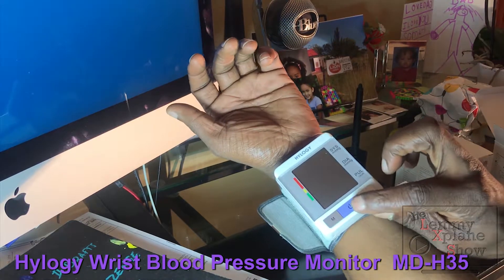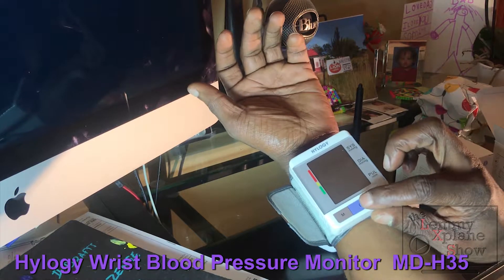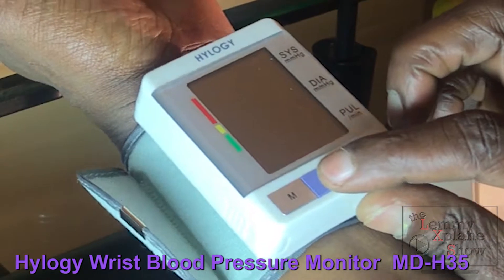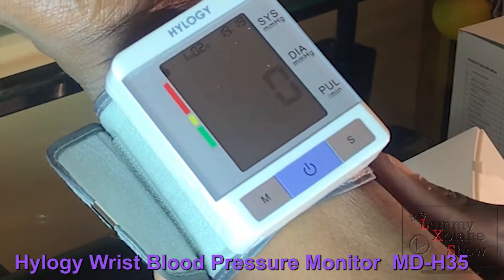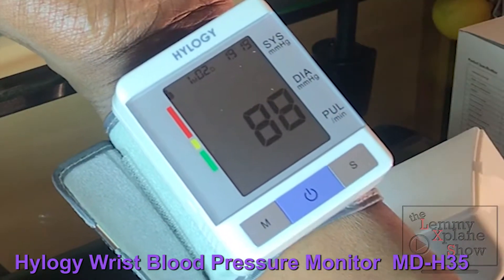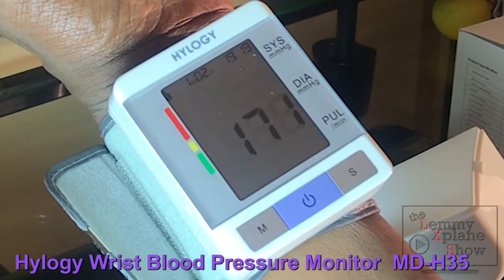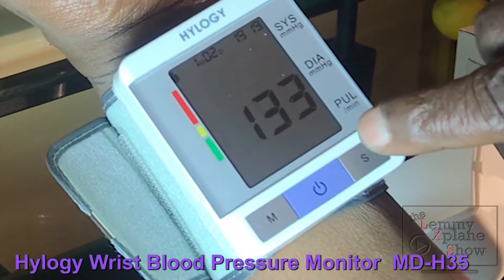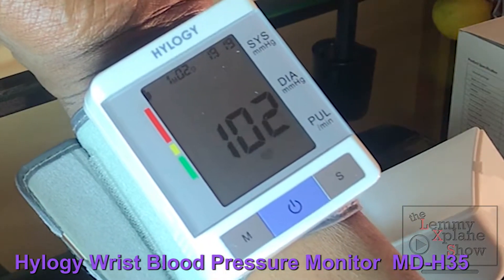For the sake of demonstration I'll tilt it slightly towards the camera so you can see what's going on. I'll press it to start. What happens is the zero flashes for a couple of seconds, then it begins to measure the blood pressure. Once the heart symbol starts flashing, it has detected a heart pulse.